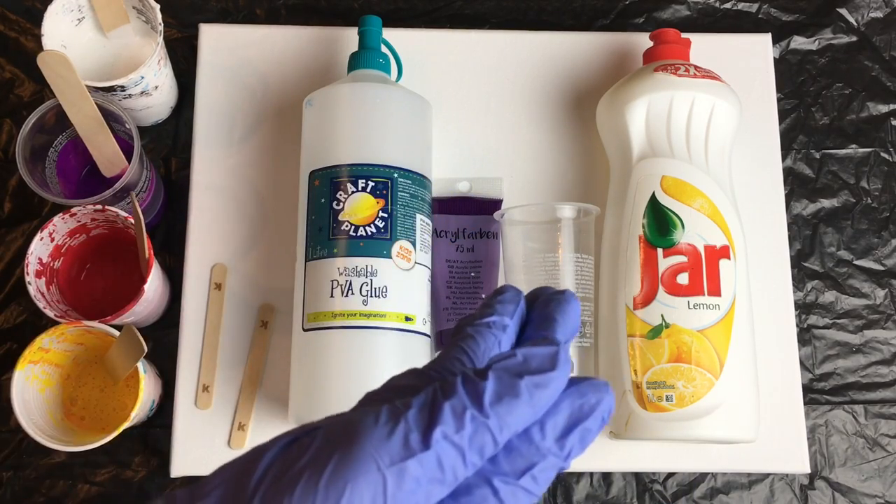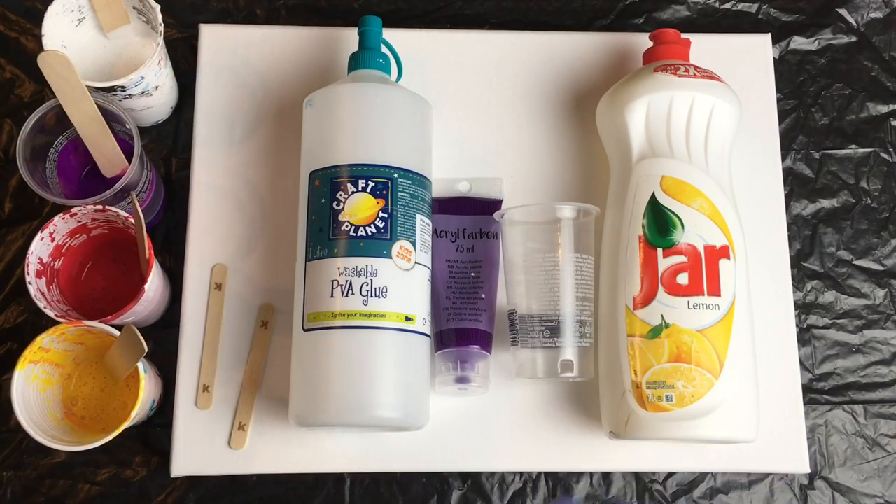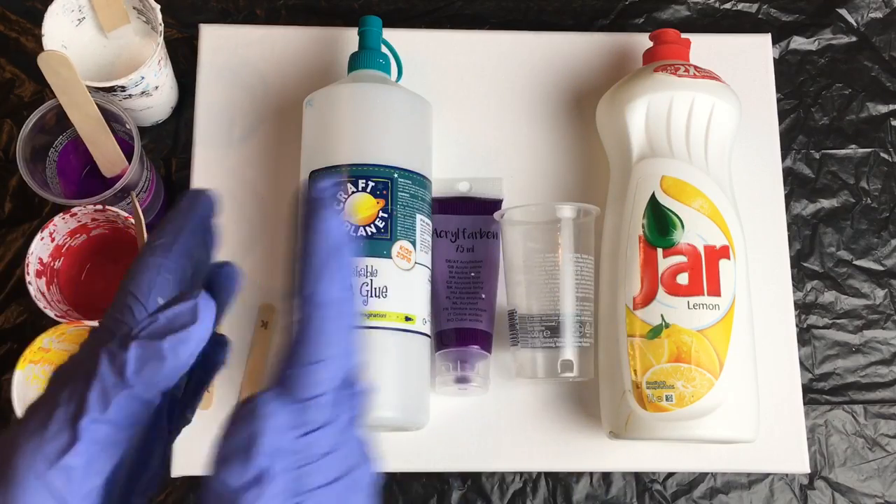This is also for those who love acrylic pouring but who don't want to waste expensive material and who would like to experiment more.